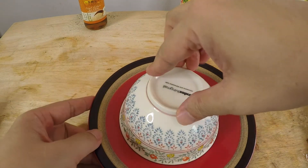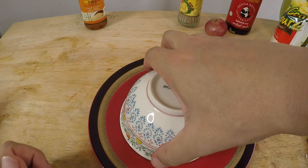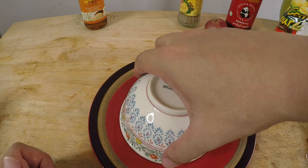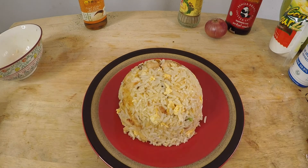Now I'm going to teach you how to plate this, because plating equals brownie points. Wait until the fried rice has just cooled down a little bit, then pack it into a bowl — pack it up to the top, use a spatula to push it down, then use your serving plate like this and flip it over. Leave it there for about five seconds — one, two, three, four, five — and lift up. There you have it, pretty cute!